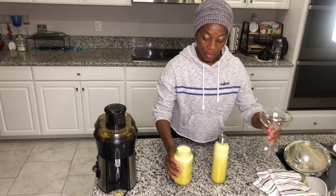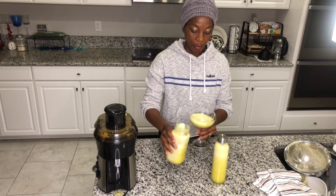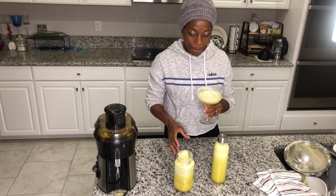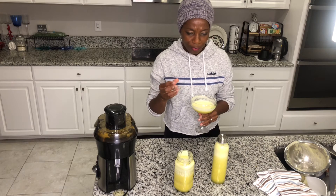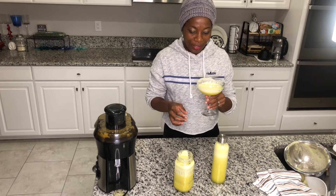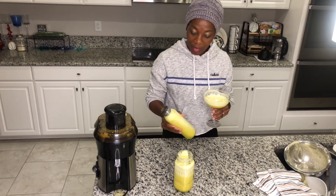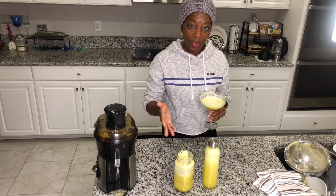I'm going to go ahead and taste that for you. This is so good! You can taste that sweet, sour, tangy taste from the lemon. It's really rich and flavorful — you should definitely try this at home. Definitely let me know how yours turns out.